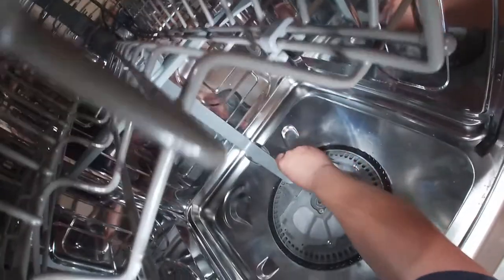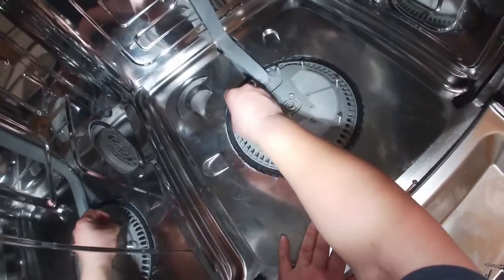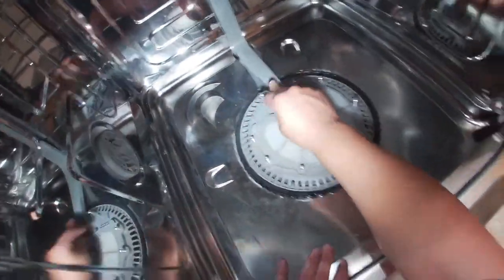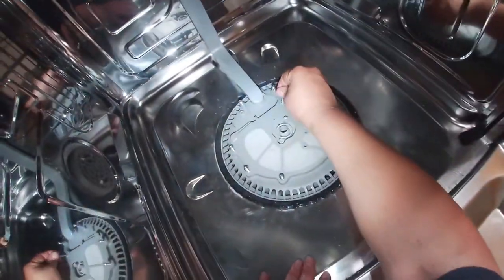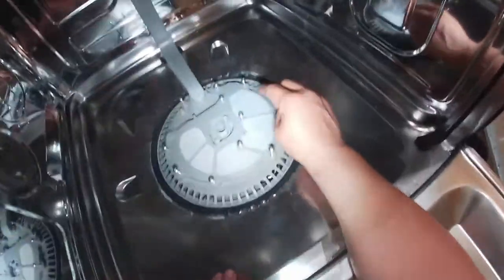I got the dishwasher out, but you don't have to pull it out — I cut that part of the video because it's not necessary. If you have the same Samsung dishwasher model and it's not draining, you can go ahead and check this situation — the check valve.